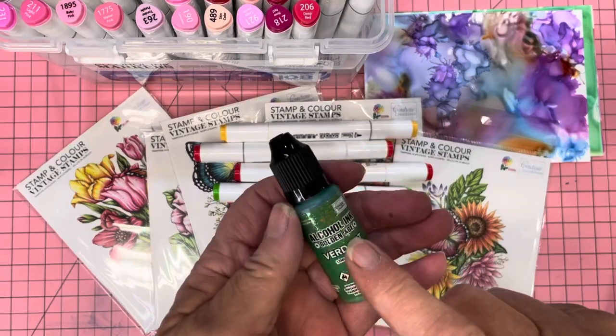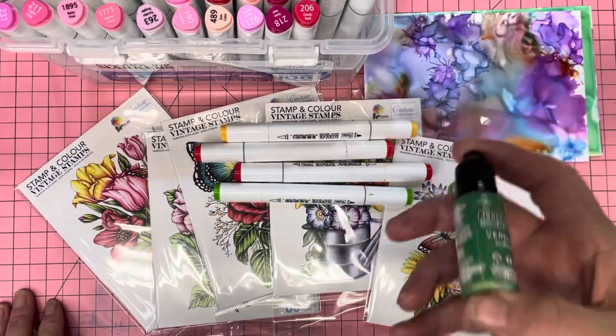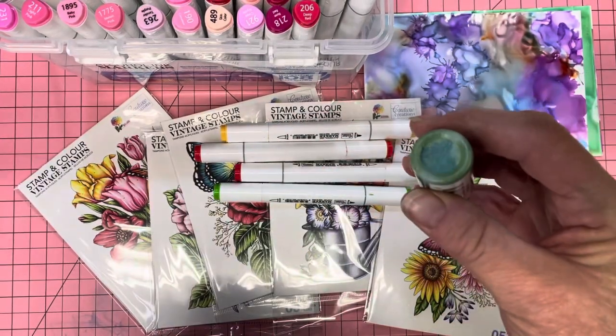This one's Verdant, and you've got to shake it — it needs to have that ball sound. What that does is it takes all the pigment off the bottom and then it just makes it absolutely gorgeous.